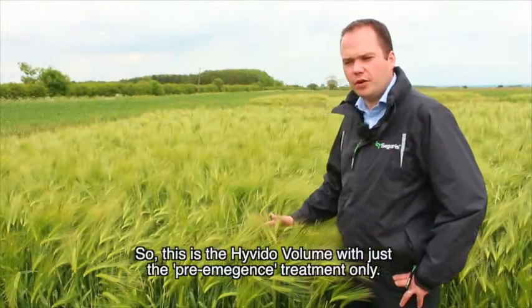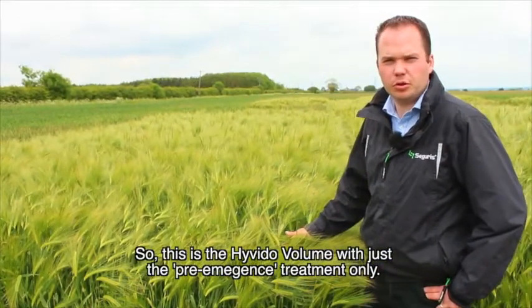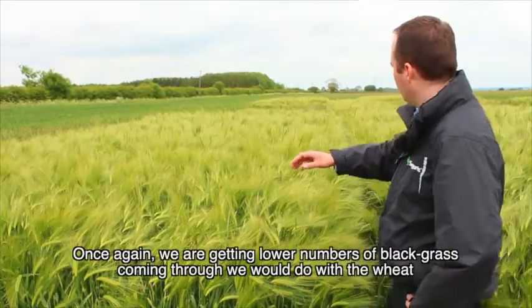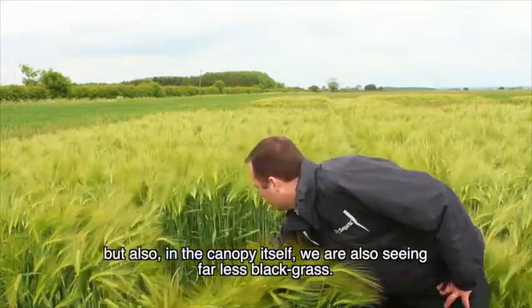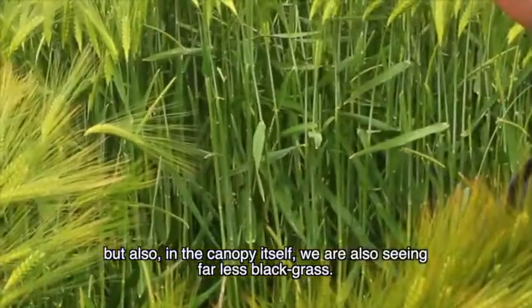This is the Hivido variety with just the pre-emergence treatment only. Once again we're getting lower numbers of black grass coming through than we would with the wheat, and also in the canopy itself we're seeing far less black grass.